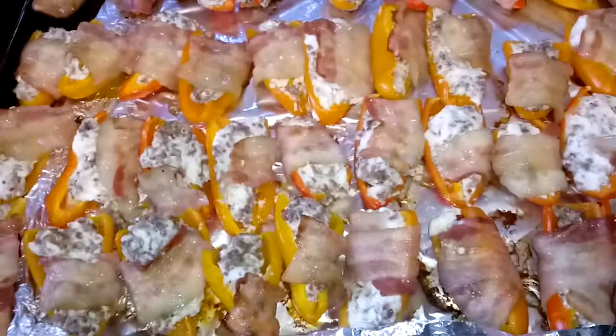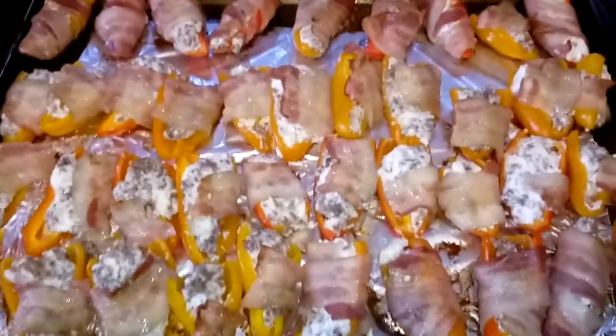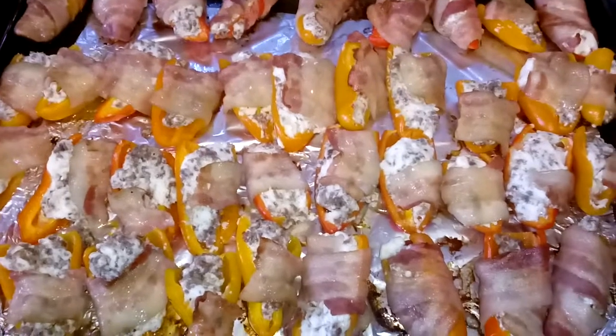I'd like to save those seeds, though. Everybody have a good day. God bless. Hope you enjoyed the video. Have a good day. Bye!